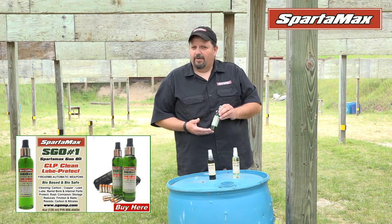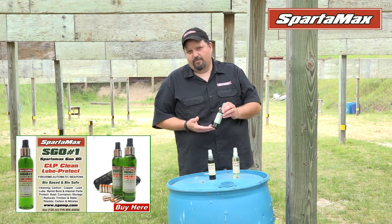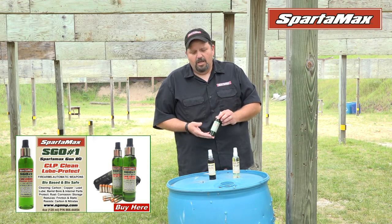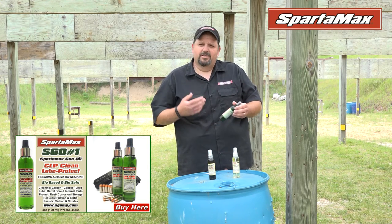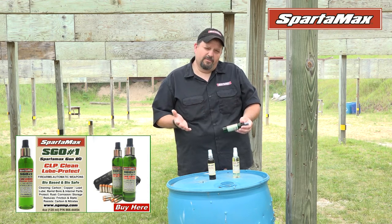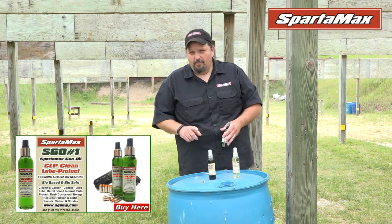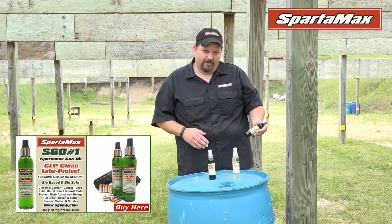The benefit that we found out was not only the sand didn't stick to the rifle, but we also found out the carbon didn't stick to the rifle. So the benefit of that was instead of going 300 rounds, they could go up to 1200 rounds, wipe it down with a paper towel, put another coat back on it, and get back out there and get into the fight.